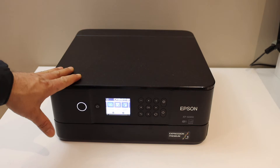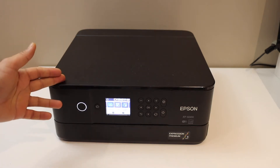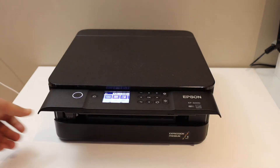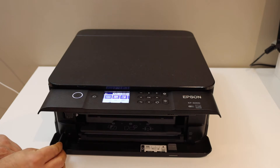In this video I'm going to show you how to scan to a USB using the Epson XP 6000 series printer. Open the front door and the bottom door — it can be placed here. There is a USB port here.